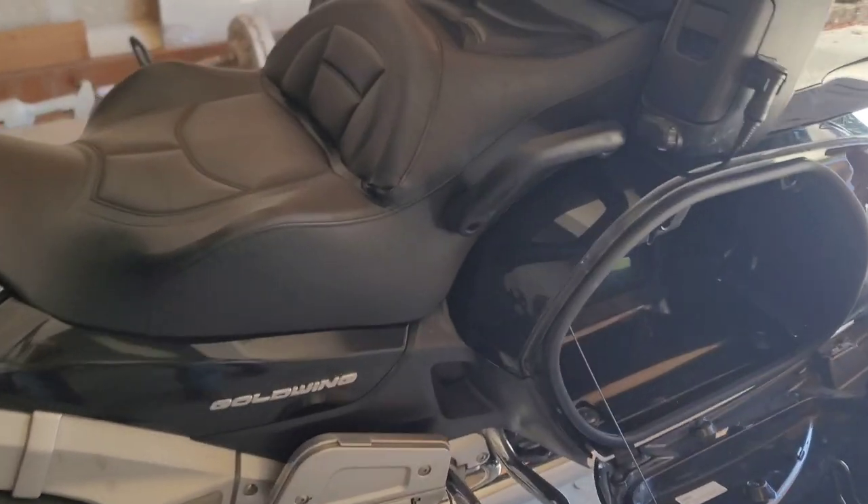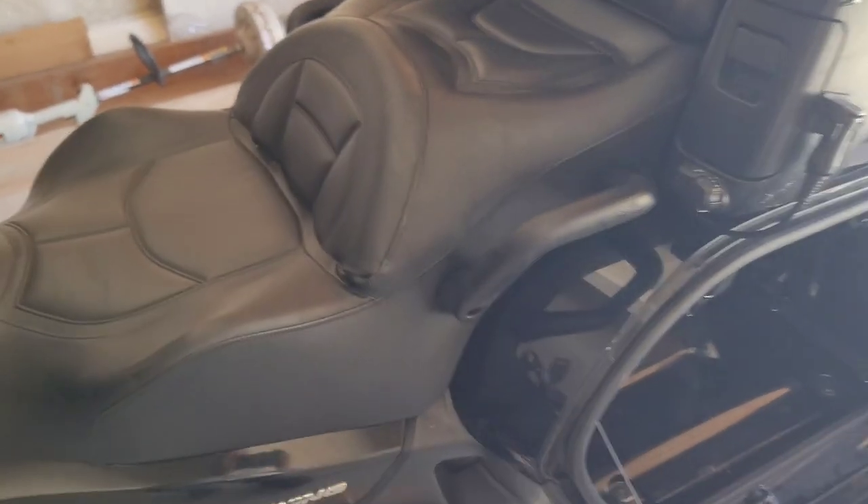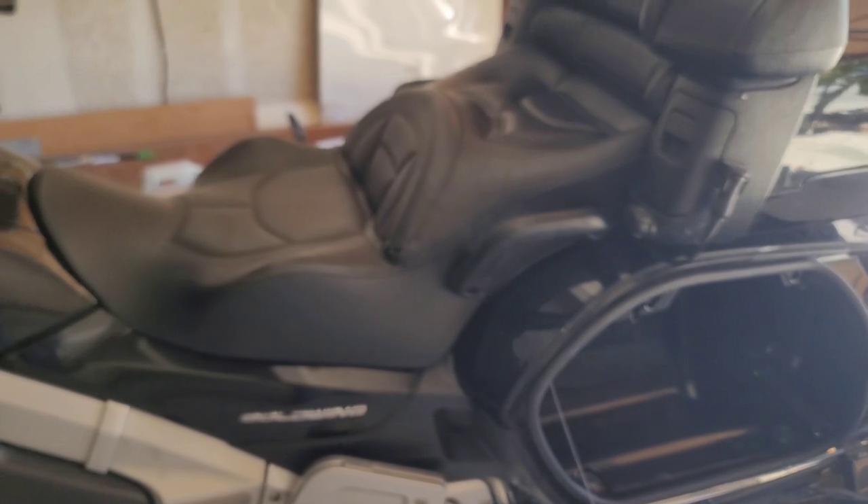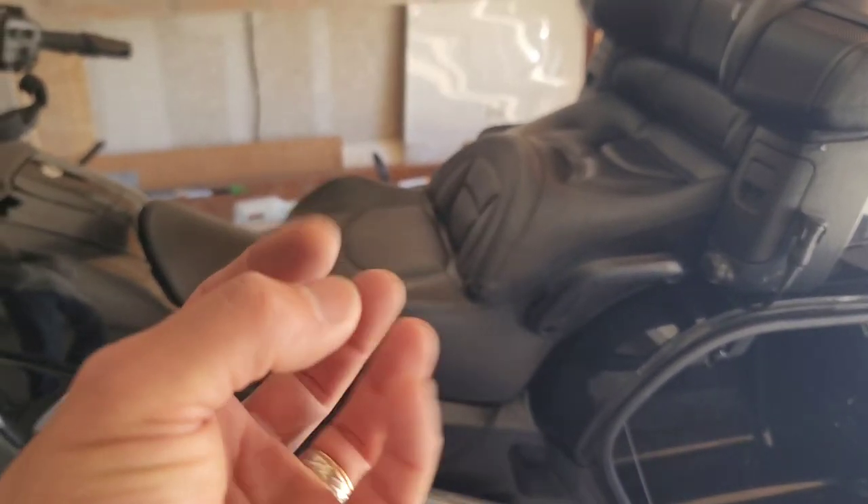First of all you will need to remove the seat. Everybody should know how to remove the seat — if not, there are two of these, one on this side one on the other side. You remove those, pop the seat, remove the seat. There is a connector underneath; you need to have strong hands to click it. Every single connector is not easy to disconnect but it's doable, so take your time and work it out.